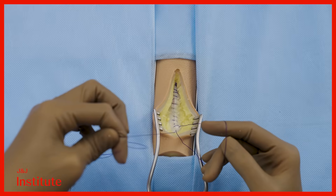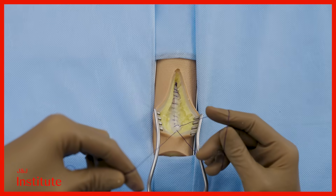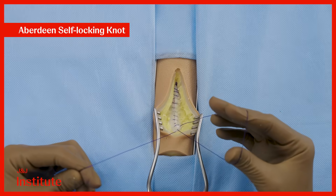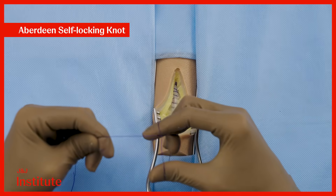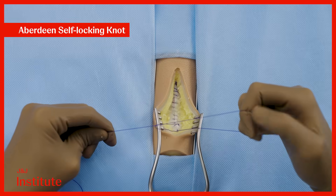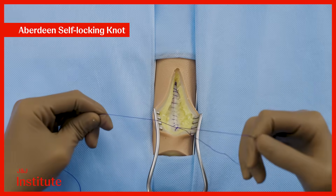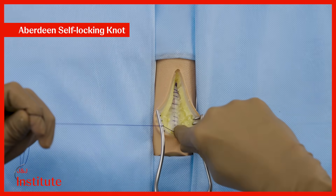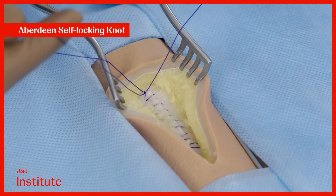When you have finished suturing the length of the incision and you have arrived on intact fascia, we can now complete the closure with the help of an Aberdeen self-locking knot. Pass the long end of the suture through the last loop and tighten the knot by applying traction with the right hand. Utilize the base of this hand to ensure that the knot lies flat on the fascia.